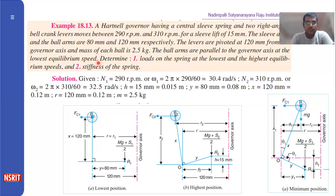At the lowest equilibrium speed, the ball arm should be parallel to the governor axis. You have to take this line parallel to the governor axis. Then determine the loads on the spring at the lowest and highest equilibrium speed — that means you have to find the spring forces S1 and S2 at minimum and maximum positions. The second part asks for the stiffness of the spring.